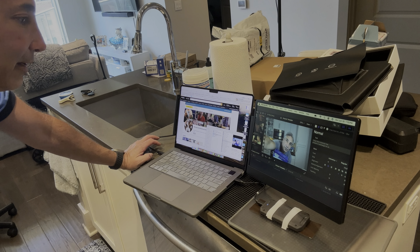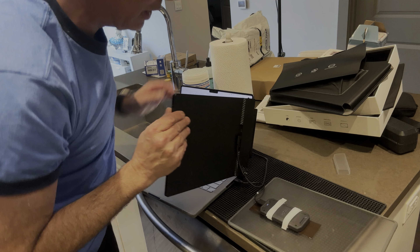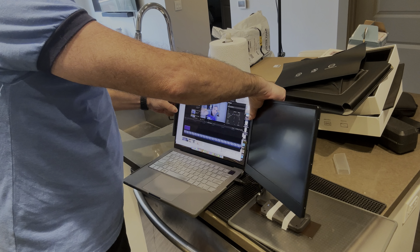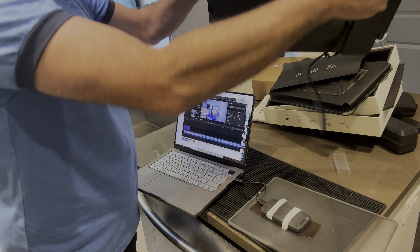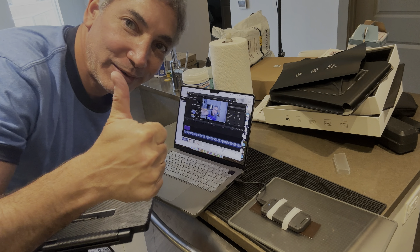Pretty cool that I have a second screen now. It got the power from just that single wire. When I'm done I can just unplug it, take it off, fold it up, put it back in the box, and I'm ready to go. How cool is that? Super awesome — thumbs up!